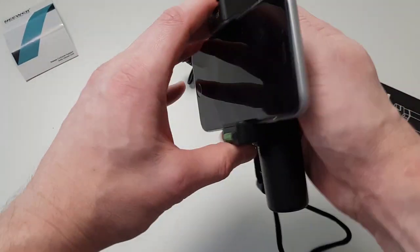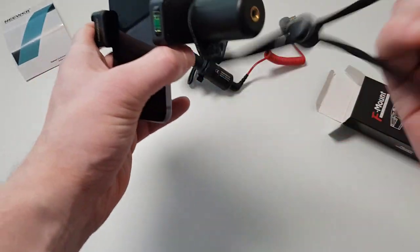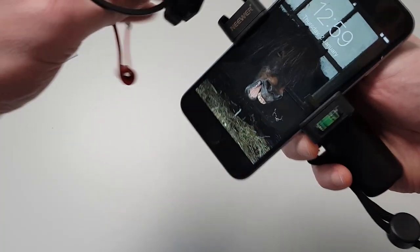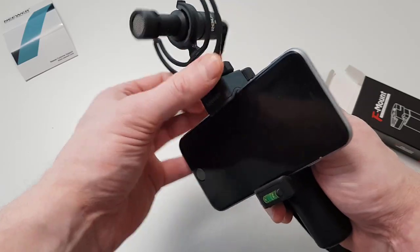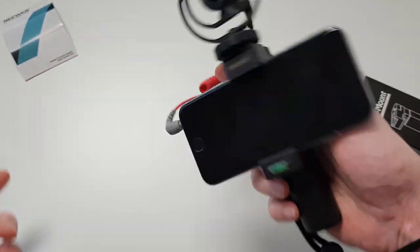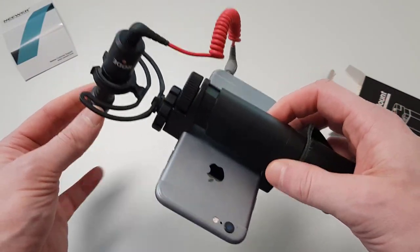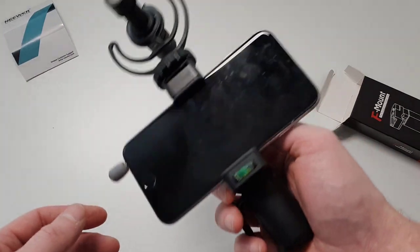Once it's done, it holds the phone very firmly — you can be sure it will never fall out. You can also wear the wrist strap on your arm so if it slips it still hangs on your arm, which is a nice safety feature. Then you just slide the microphone into the mount, screw it in, plug it into the phone, and you are ready to go to make videos or photos. I found this thing very handy, which is exactly why I got it.